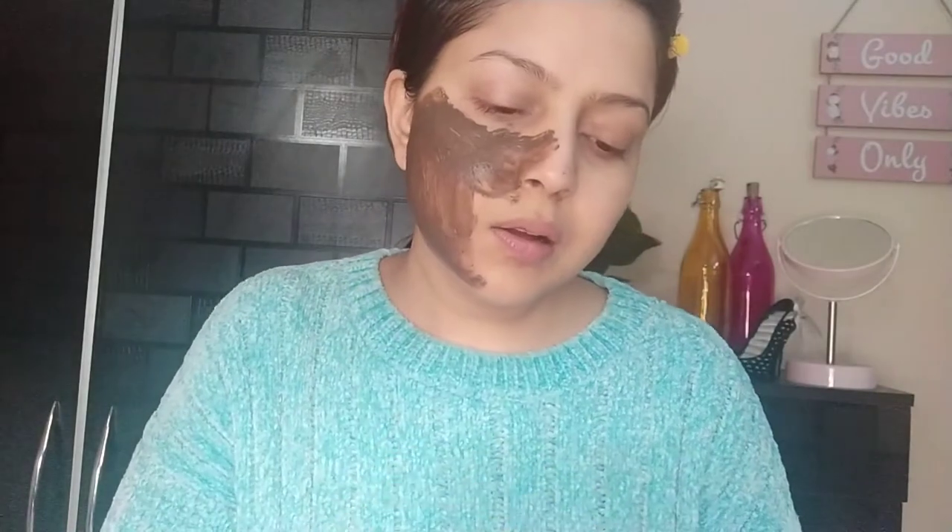I checked it out on Amazon and it's for around 540 for 100 grams, so you can grab it for yourself. The mask is just too good — it actually feels like you're using coffee on your face.